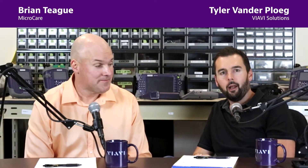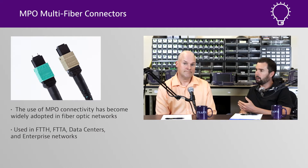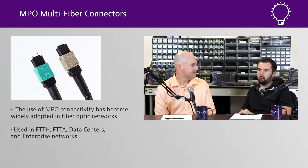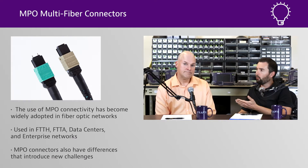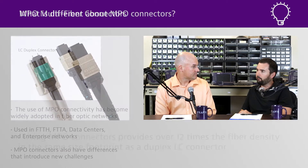Hey everybody, I'm Tyler and I'm Brian. In this episode we wanted to talk a little bit more about MPO connectivity, as it's rising more and more in popularity being used for multiple applications now in all sorts of architectures by both service providers, enterprise, and the like. There are a lot of benefits as bandwidth transmissions grow, but there are a lot more moving parts to be mindful of. Can you tell us about some of those attributes and things that are different?